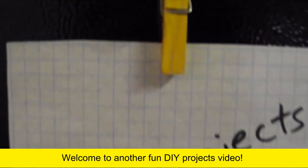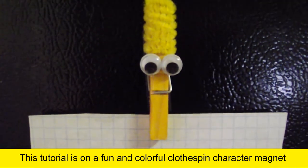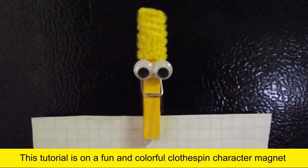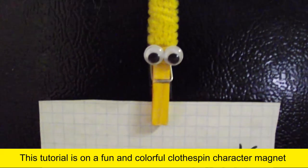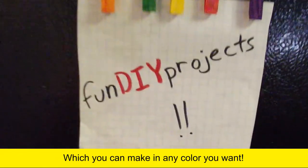Welcome to another fun DIY project video. This tutorial is a fun and colorful clothespin character magnet, which you can make in any color you want.